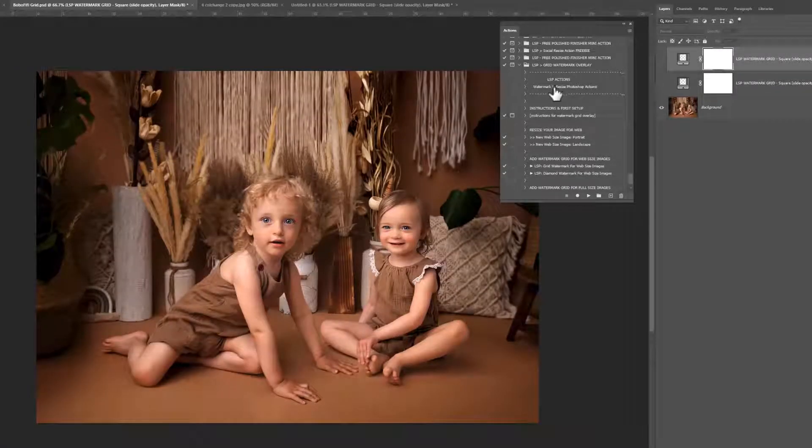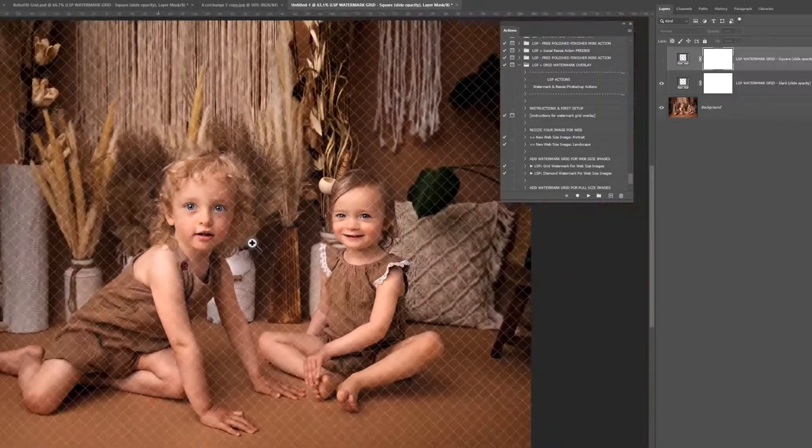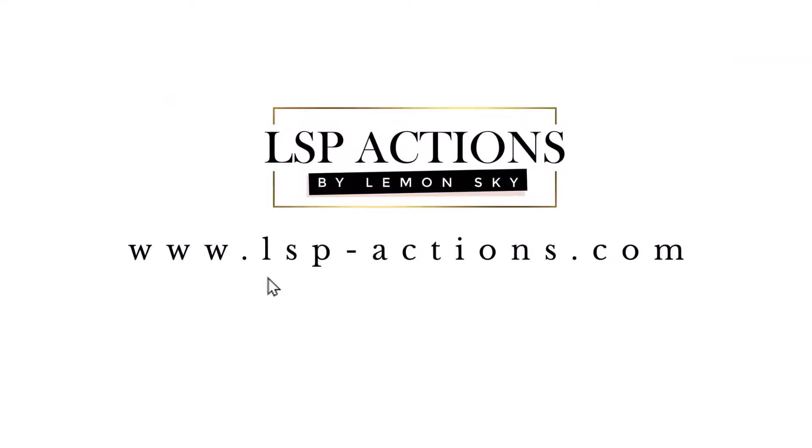So that's how to use the LSP Watermark Grid Overlay Photoshop Actions and Patterns. Once installed, you can just click these and use them every time you want to share to your website or send clients images without the possibility of them screen-grabbing and sharing. This also prevents you needing to put a massive watermark over the image, which takes away from the wow factor. These grids allow you to watermark your image in a really secure way while keeping the integrity of the image so your customers can view it properly. Tag me in the LSP Actions Facebook group if you have any questions, and you can get these actions, presets, overlays, digital backgrounds and everything else at www.lsp-actions.com. I'm Lauren, thanks for watching and I'll see you next time.